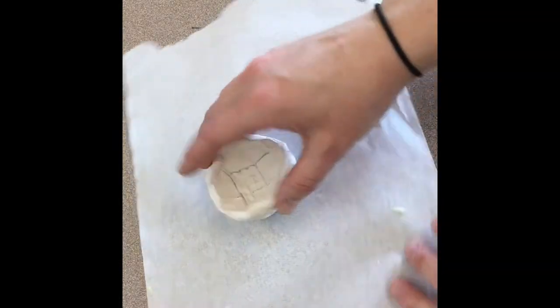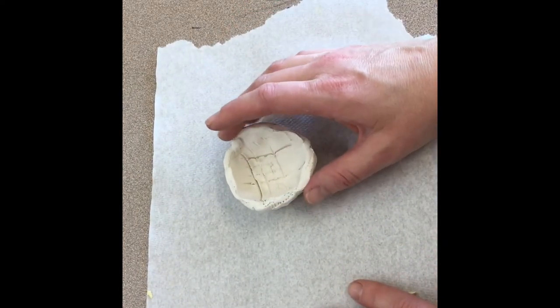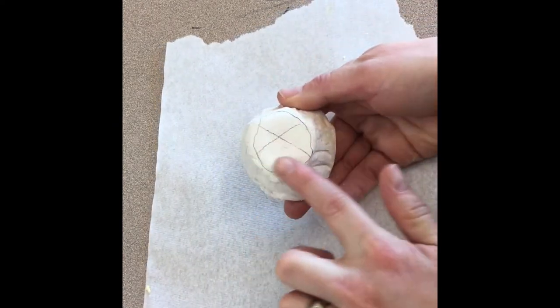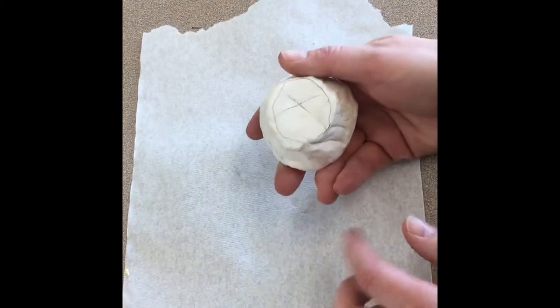Once your clay has been fired, we are going to add glaze to it. Get a paper towel — this needs to stay underneath your clay. This keeps it from sticking to the table and makes cleanup a little bit faster. We are going to glaze everything except the bottom. The bottom is the part that touches the table, so if we leave it on the paper towel, that will remind you not to glaze that part.